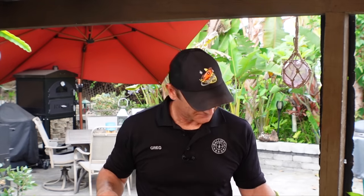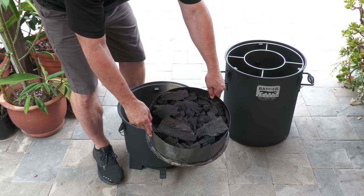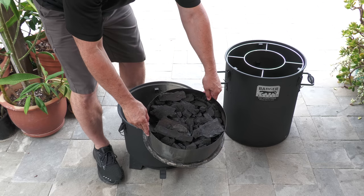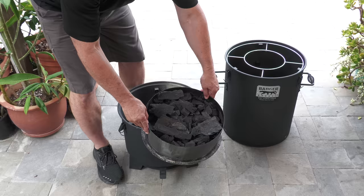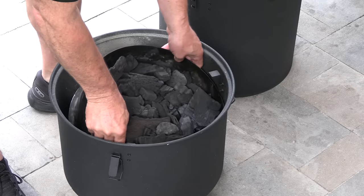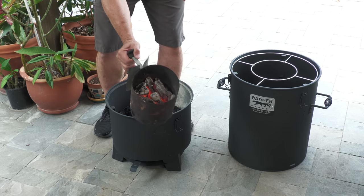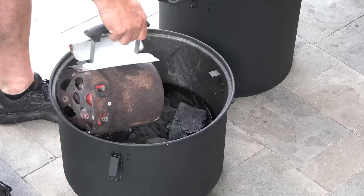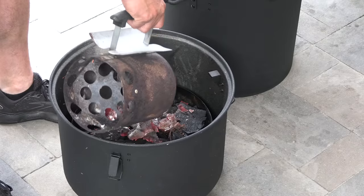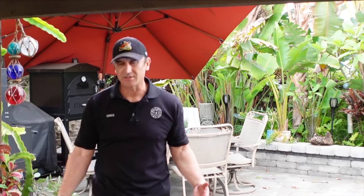I'm going to go ahead and set this now to one quarter open. Using lump charcoal today - I filled it up and then removed about 20 to 25 percent. I lit some charcoal in the chimney and added that to the center. I'm not adding any wood chips - this is hard oak lump charcoal, it'll smoke fine for this cook.